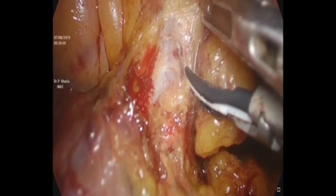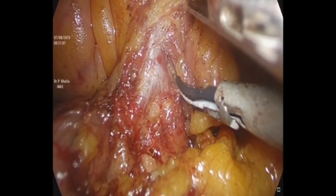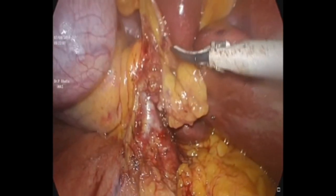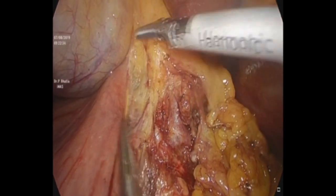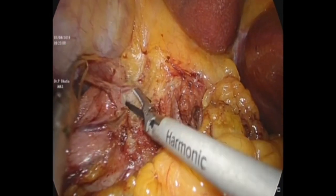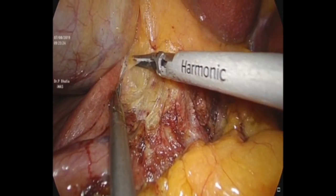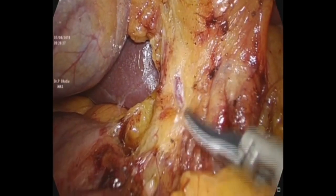The first dissection is done close to the hepatic artery. In this situation, one can visualize the common hepatic artery and the gastroduodenal artery. As we do the dissection in the supraduodenal and suprapancreatic area, taking care of all the fibro-fatty tissue, one should try not to injure any vascular or ductal structures.